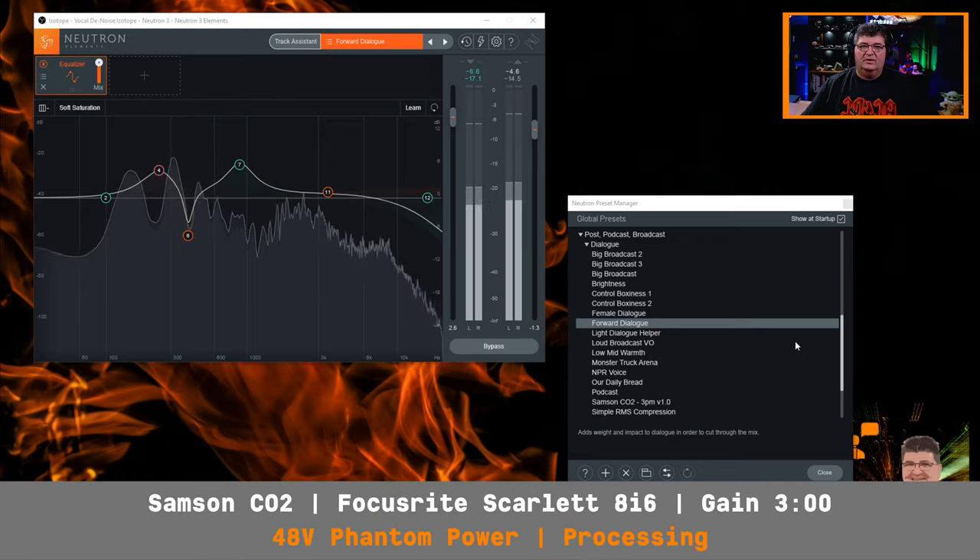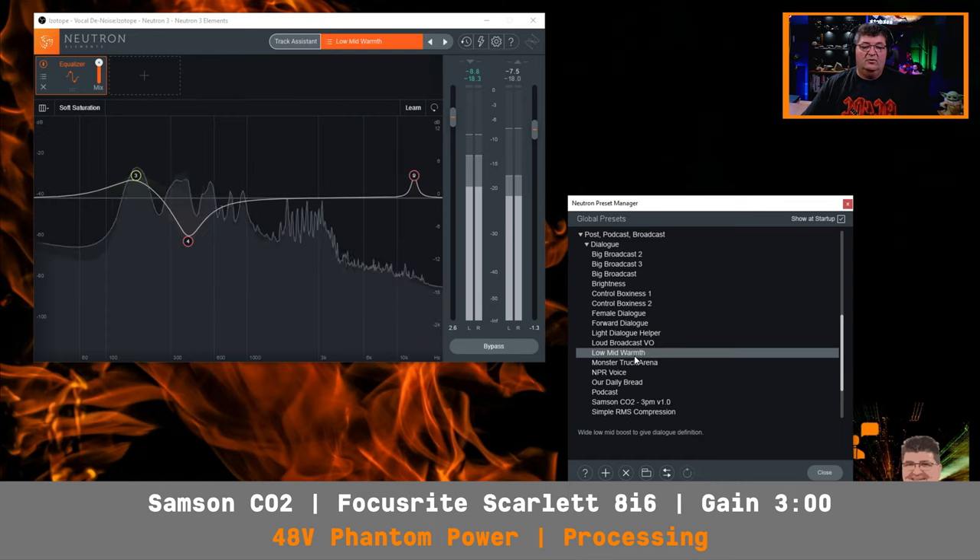Back on the Samson CO2 with unprocessed audio. Now I'll give you a few examples of processed audio in the boom position. I've engaged Neutron 3 from iZotope and we'll try three profiles. Right now you're listening to the forward dialogue profile applied to the Samson CO2. The interface is still the Scarlett 8i6, gain at three o'clock, 48 volt phantom power. Now we'll choose the low mid warmth, which gives you a little more low end.